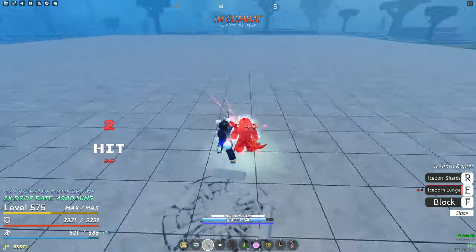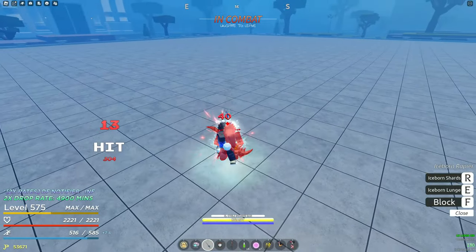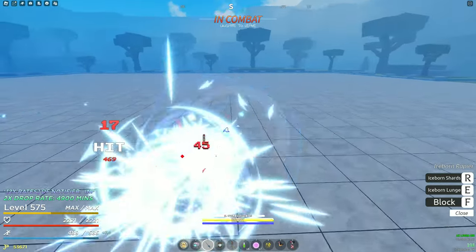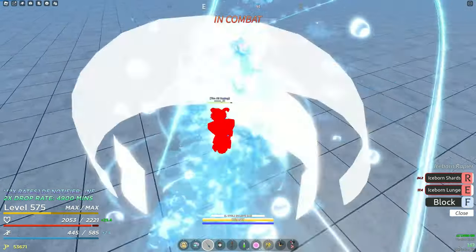I'm going to loop Electro Dash! Mink is actually busted now, not going to lie. Having that R combo extend is low-key crazy.